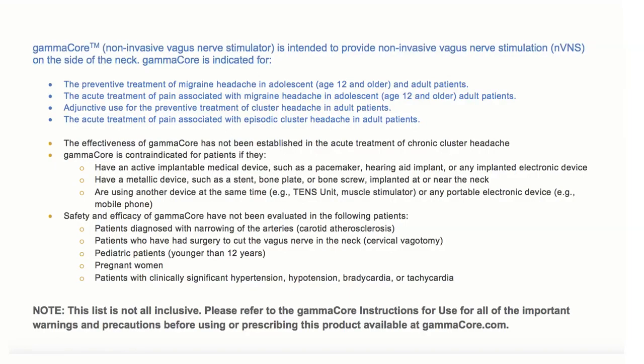Finally, always follow your health care provider's treatment instructions and read the important safety information as well as the instructions for use for all important warnings and precautions.